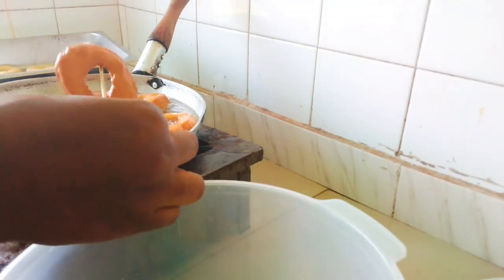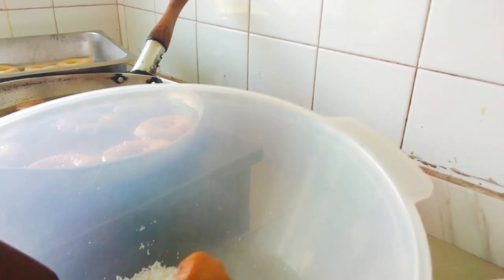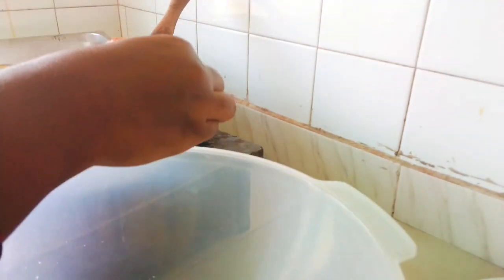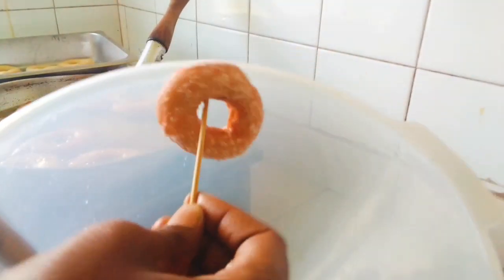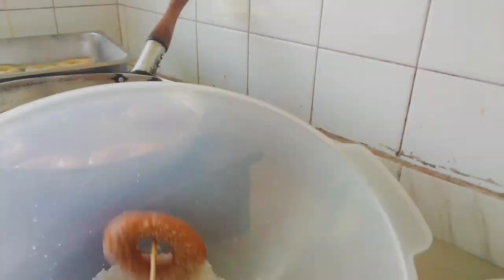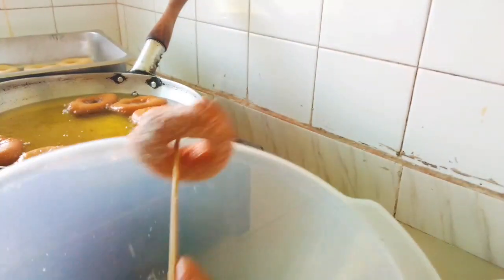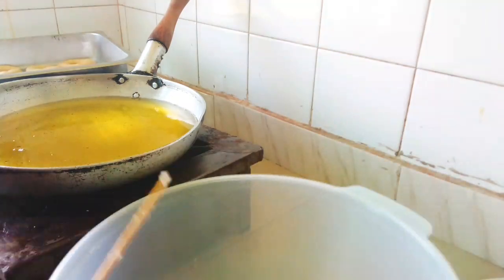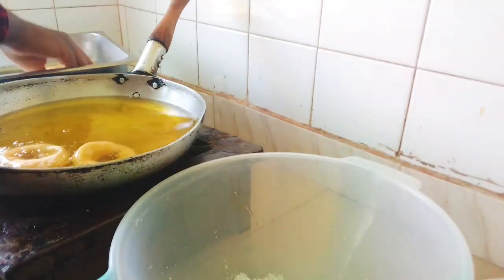When they're ready, pick them up and put them straight into sugar to coat them. Right from the oil, they go into the sugar — if you don't do this immediately, the sugar is not going to stick onto the doughnut. Transfer each doughnut into a bowl of sugar and set it aside. And there you have it — some nice sugar-coated doughnuts!